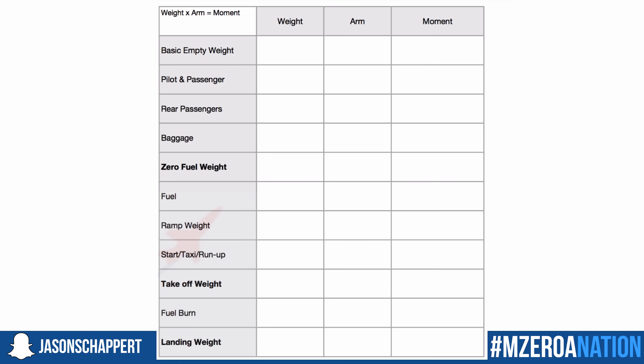Let me show you this first slide as we work through our weight and balance. On this slide you see the weight and balance form we're going to use. If you're a current online ground school member, you can access that inside the course in the sidebar under checklists — it's on page two. We're going to work through starting with our basic empty weight and work all the way down to our landing weight, calculating everything in between.